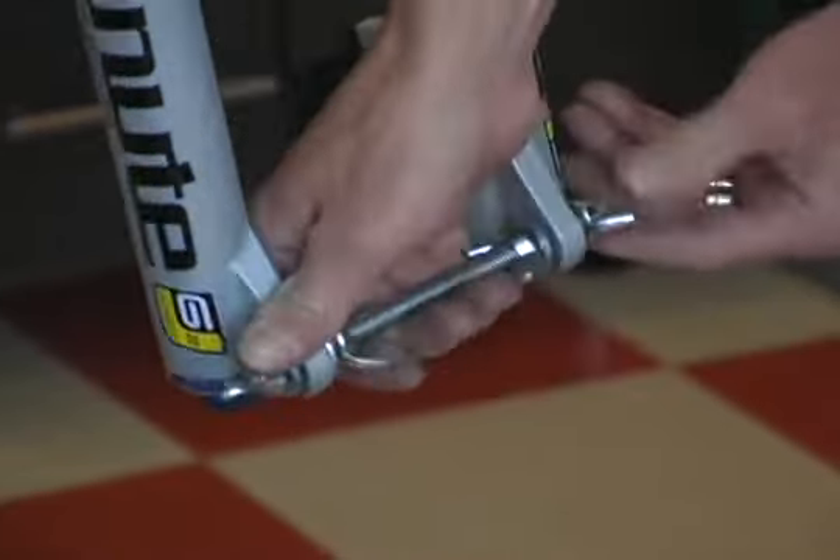Next, you'll want to remove the pedals. For the cockpit on a mountain bike, I like to take all of the controls off. This can be easily done with a mechanical lock-on grip. Doing this takes a little extra time, but it prevents any kinks in the cable or the possibility of rupturing a hydraulic brake line.